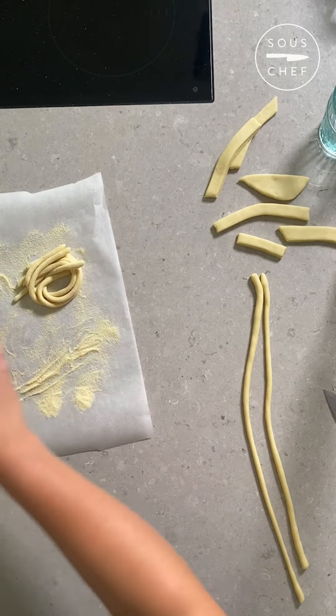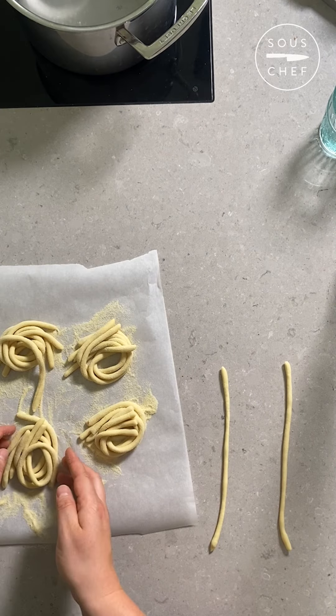Pici are best cooked as soon after shaping as possible. And that is how you make pici.